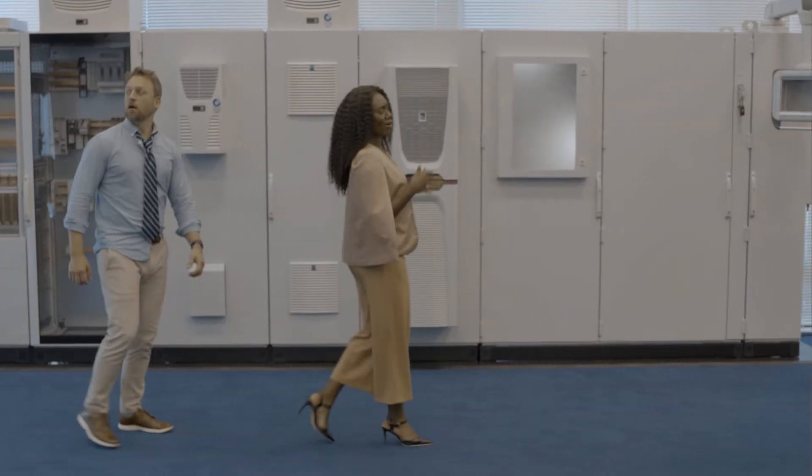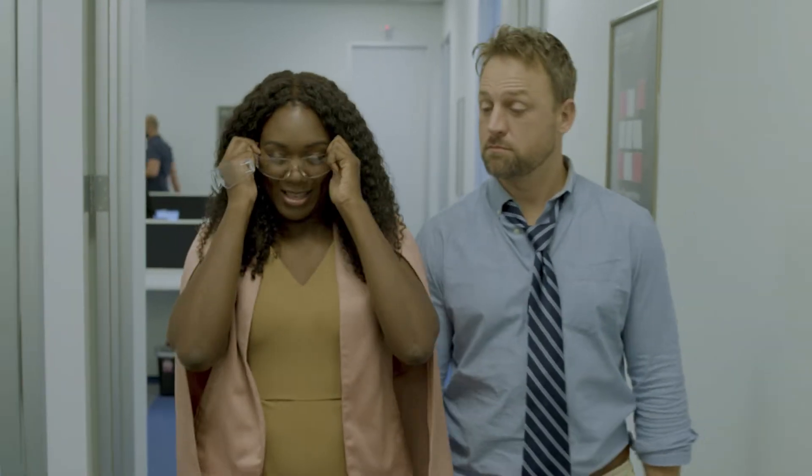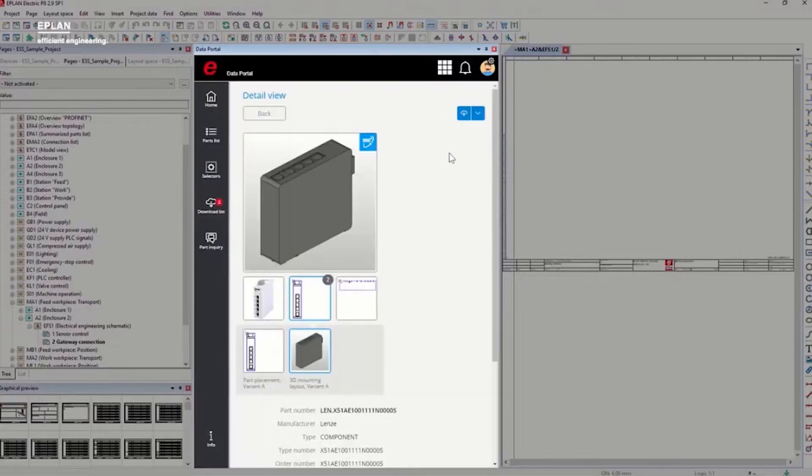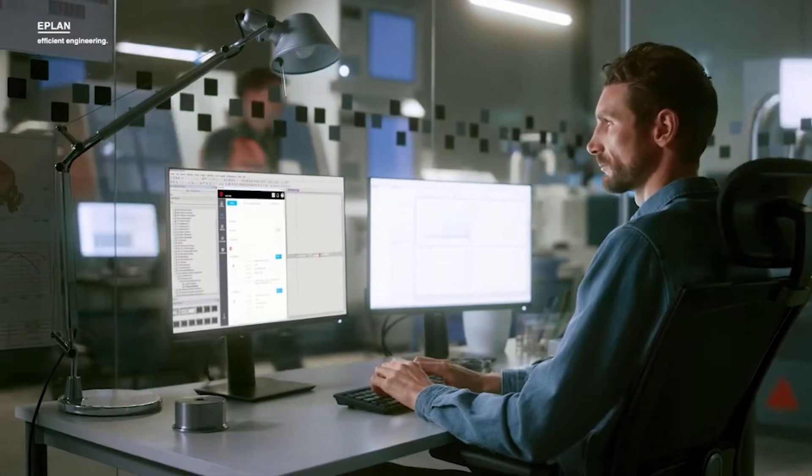You don't need to keep designing panels by drawing every line, circle, and symbol. By using ePlan and Rital together, you can increase the efficiency of the entire design and manufacturing process. Using ePlan, the panel layout and wiring is configured in the most precise way possible using engineering data.